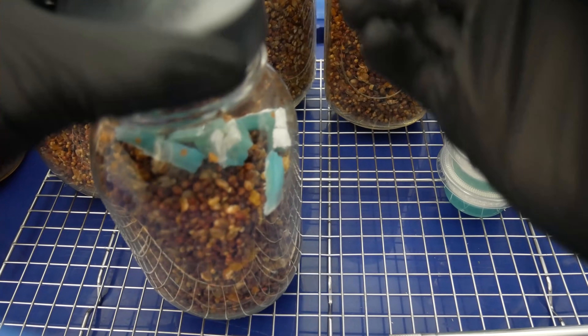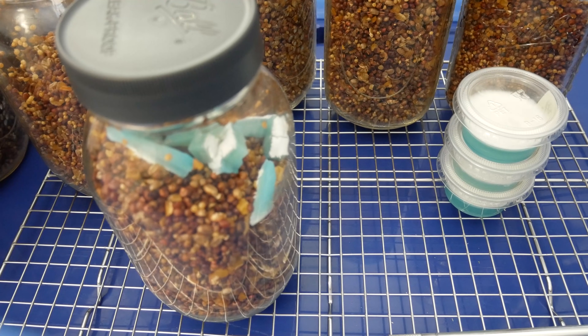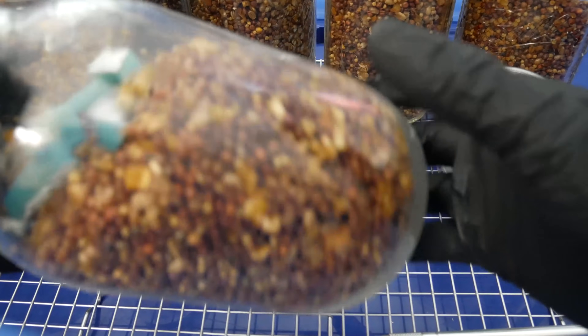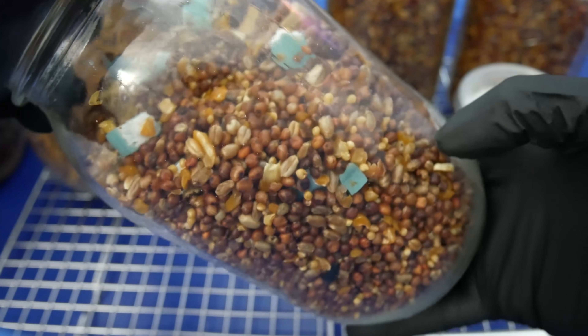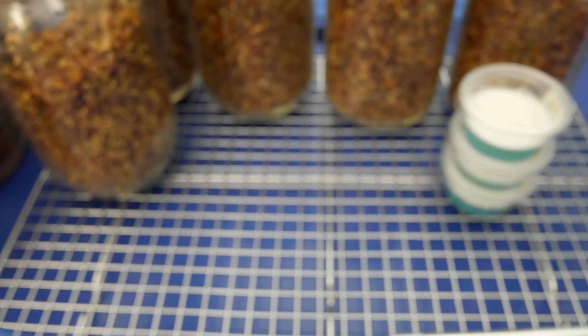Once you have your agar cut up, we'll open up the lid, drop our agar in there — the complete dish — and close up the lid. You can see I spent maybe one or two seconds with the lid open. The quicker you can do this, the less chance of any contamination getting inside the jar. Now with the agar in, I'll go ahead and shake this up and distribute the agar along with the grains, getting this thoroughly mixed up so that you get inoculation points everywhere inside the jar. You can see little bits of agar have been broken up, and the more inoculation points that are spread out, the quicker you can colonize your grain jars.